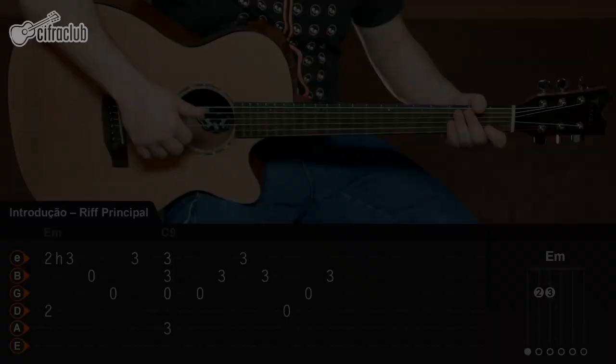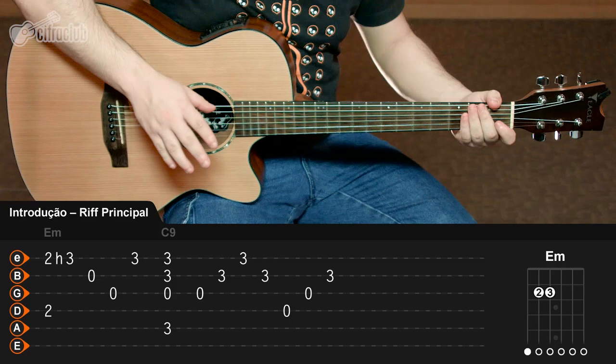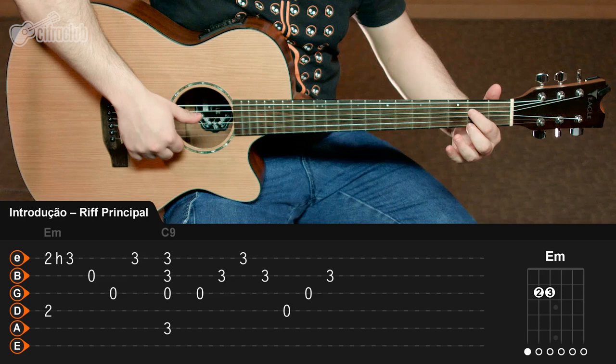O riff que o violão toca aqui na introdução vai ser feito também em outros momentos da música. Você vai tocar em cima do acorde de Mi menor inicialmente, só que vai usar o baixo na quarta corda aqui na segunda casa, ao invés da sexta corda solta. E aí você vai tocar na primeira corda junto também, seguindo assim.